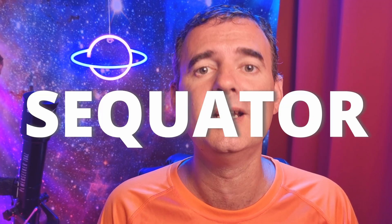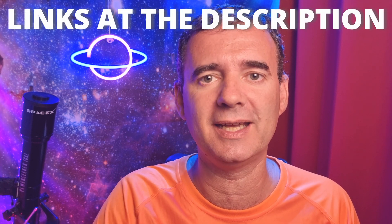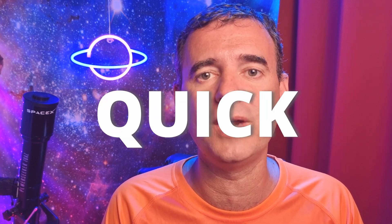You will also need a software called Sequator, which is free and you can download from their website — I'll leave the link in the description. I chose Sequator because it's simple, quick, and easy to work with, but you can choose another software if you prefer.